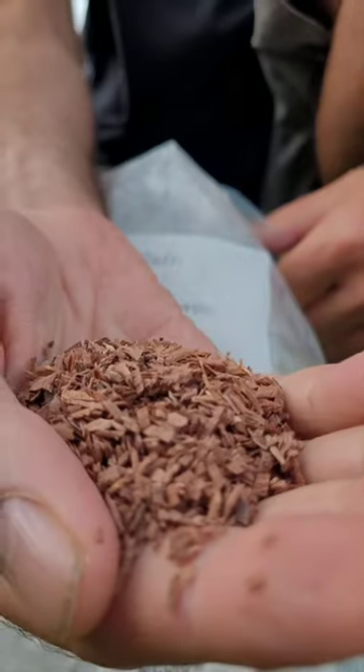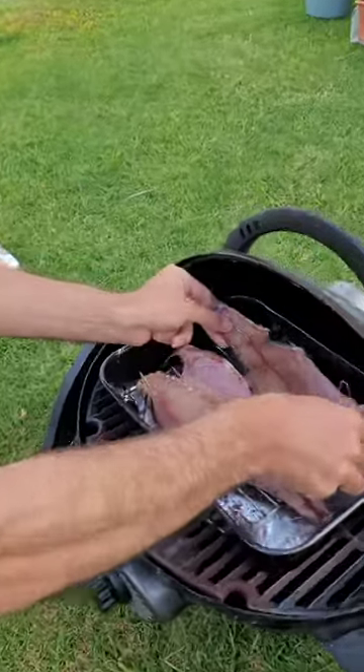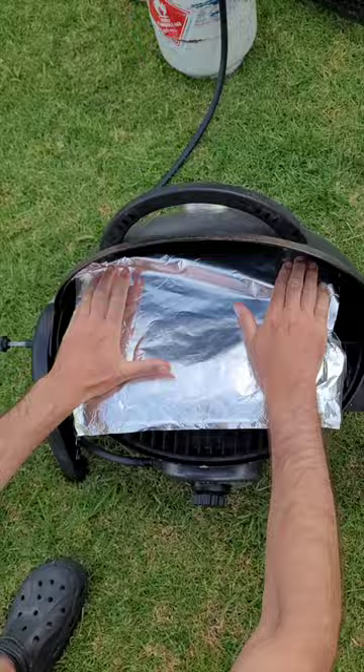Now we need some wood chips. Don't use too much, otherwise the fish will turn out bitter. Place the fish on the rack, take some foil, put it over the fish as a lid. Close the lid and wait 20 minutes.